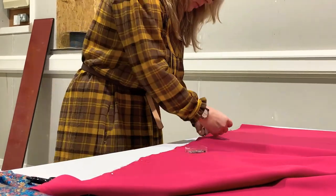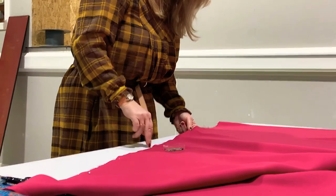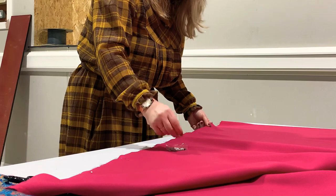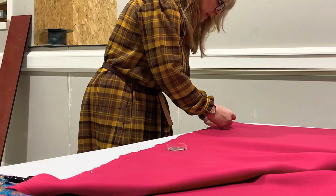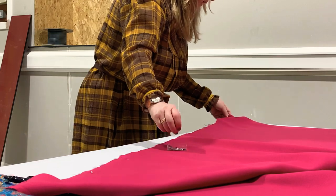I'm literally just placing a few pins and I'm placing them at right angles to the raw edges, because if you're careful you can sew over the pins. If you're not so confident about doing that, or you're scared of breaking needles, just remove the pin as you get to it.